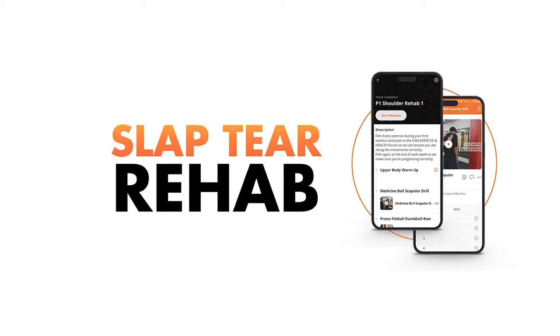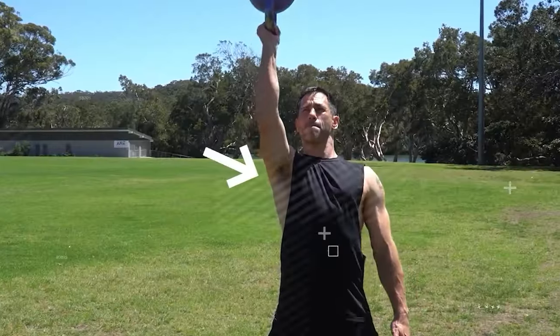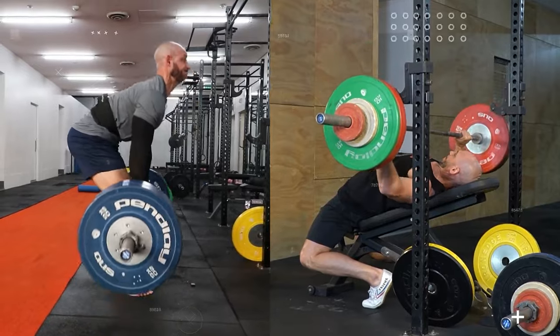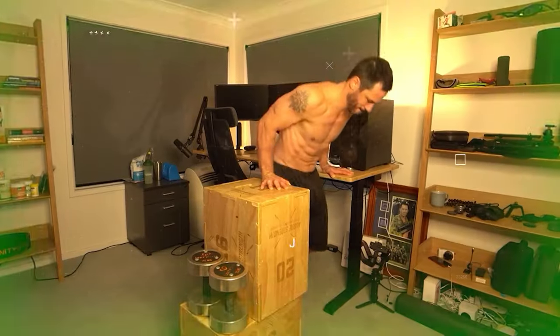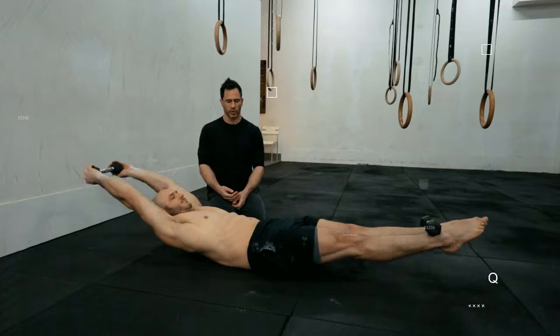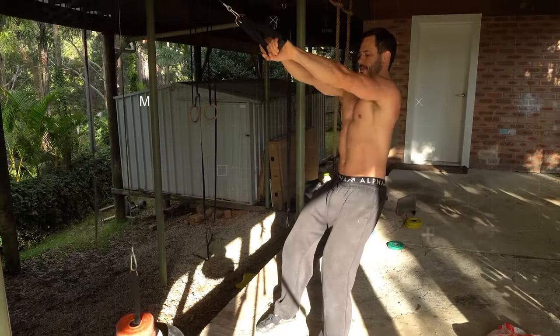Today's episode is also sponsored by the Slap Tear Rehab Blueprint. If you're overwhelmed by rehab tips on social media, our blueprint provides clear, results-based methods to help you return to your favorite activities faster and stronger than surgery can get you there. Best of all, it's free — grab it through the link in our description. If you'd like a personalized SLAP tear rehab program tailored to your needs, check out the SLAP tear rehab program.